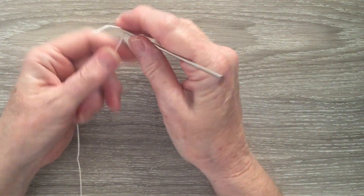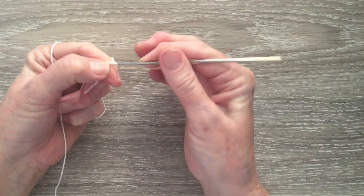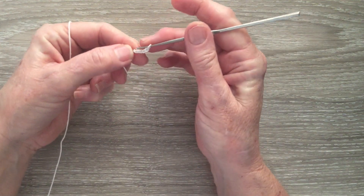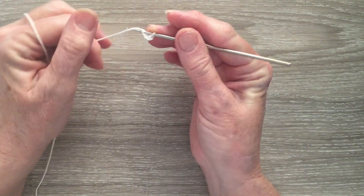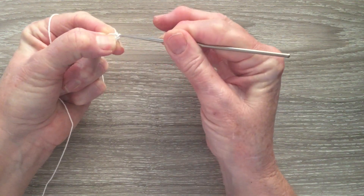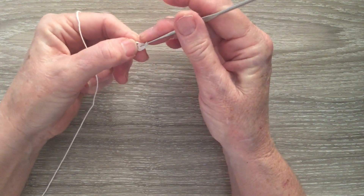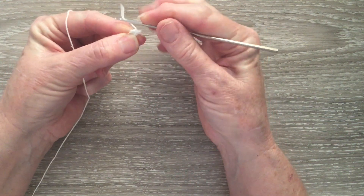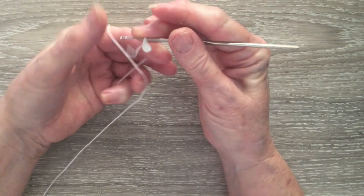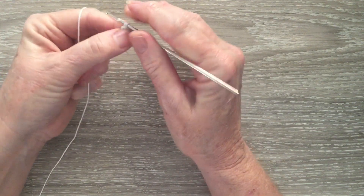We'll get started. For the flowers we start with 4 chain and then we will do a slip stitch into the first chain. So hook through, yarn around and pull through both the stitches, and then we'll work 1 chain and a single crochet into the circle. A single crochet is: you put your hook into the circle, pull through a loop, yarn around and through the 2.